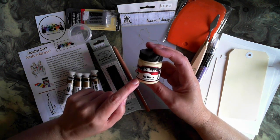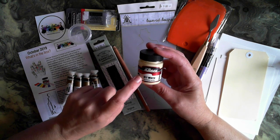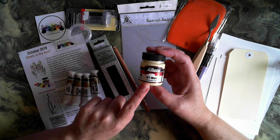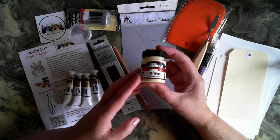Tanya will be including a color in each box. I've got the off-white — some people might find that they get a purple, a yellow, or a pinky sort of one, so there are a couple of different colors that will turn up in your box.